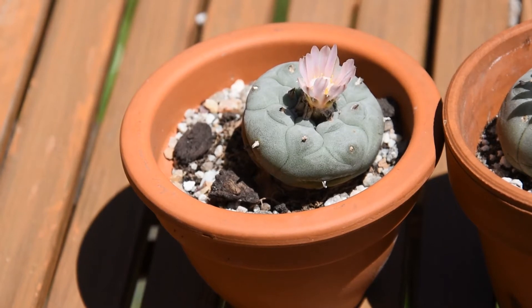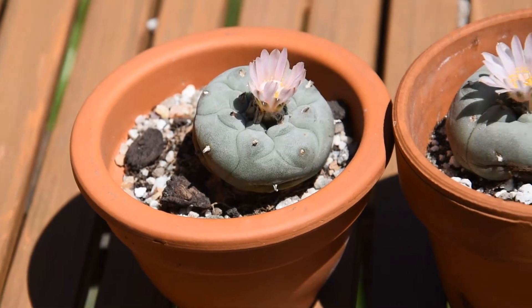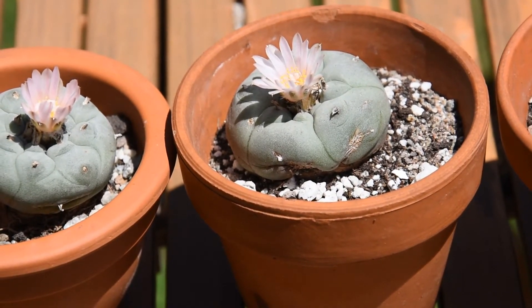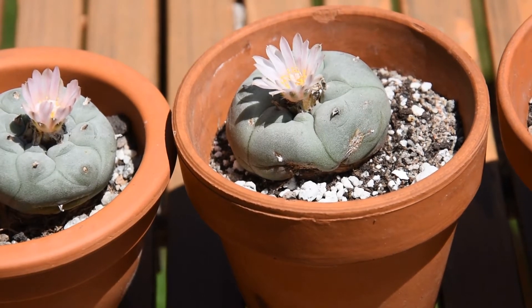So this plant has been opened already for the third time and I think it will be its last day. It didn't open fully — it didn't open as widely as it was open yesterday. However, this one is fully open and it's ready for an insect to pollinate it.